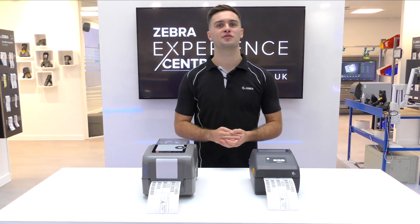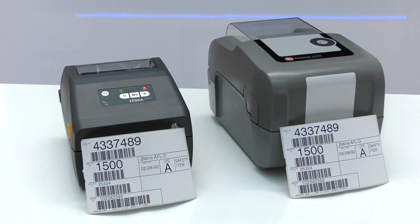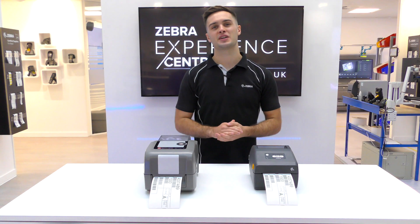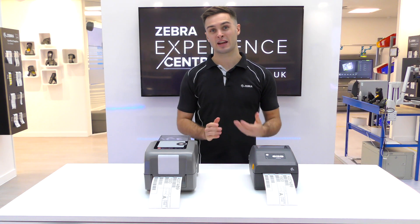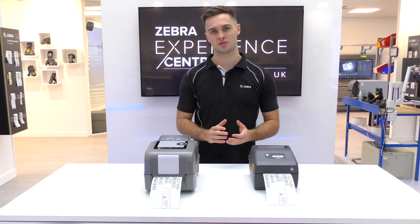Emulations are useful when wanting to replace an old competitive printer with a new state-of-the-art Zebra one. These virtual devices mean that you do not have to change back-end software, which can often be a costly and time-consuming process.